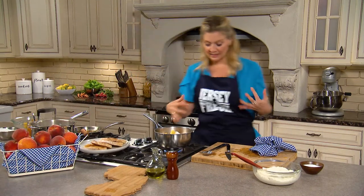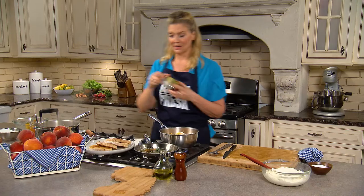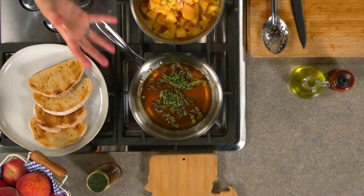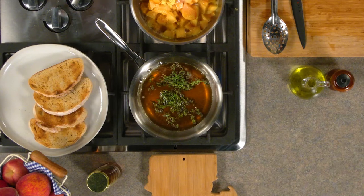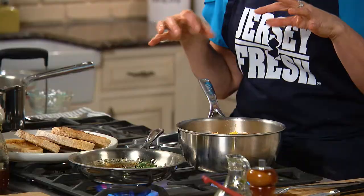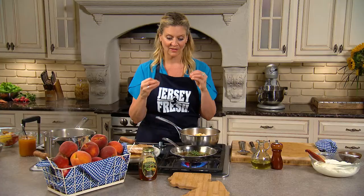And then I'm just going to cook it down until it starts to get a jam-like texture. I have some beautiful Jersey honey here — honey is one of my favorite things to get at the market. I have lemon thyme because I love that lemon flavor with the peaches and the ginger. Just bring it to a boil, steep it like tea, and then set it aside, and it will infuse the flavor.